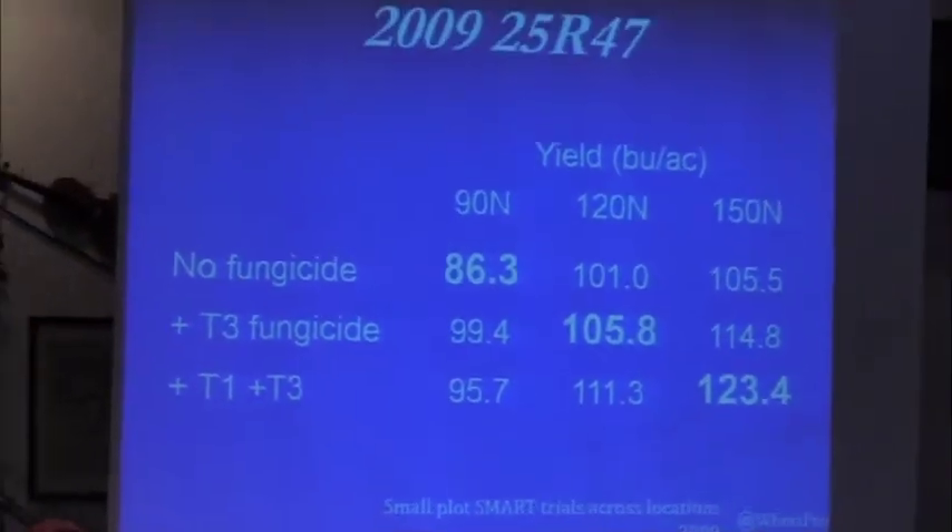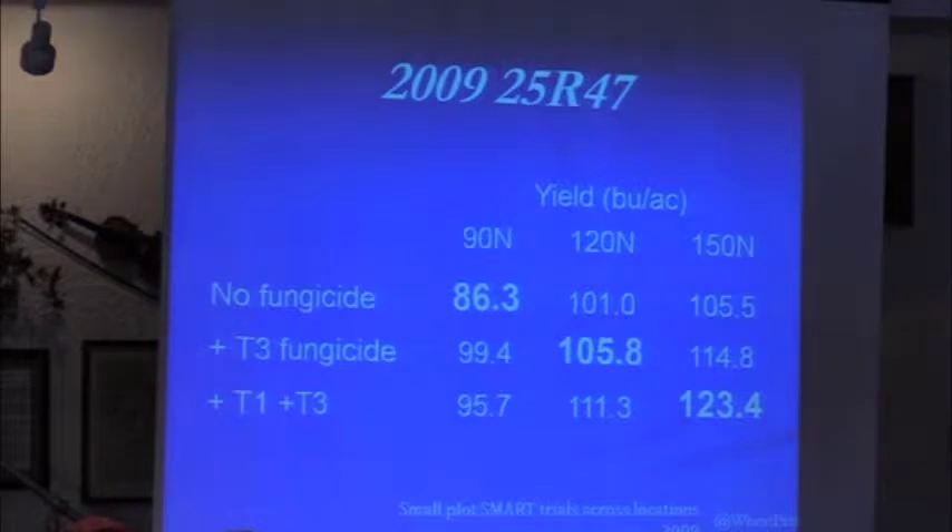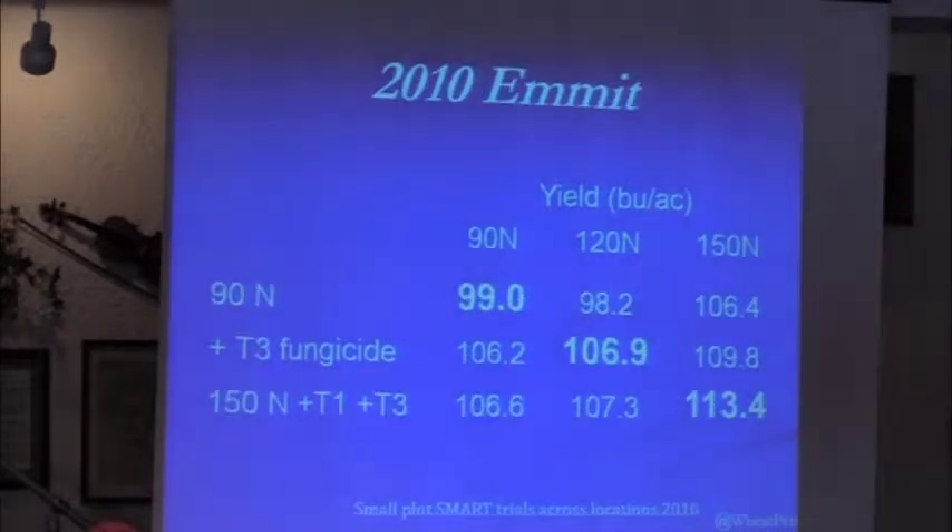Is there a variety difference? Our best variety — 8147 — showed a 37-bushel-per-acre yield increase. Unbelievable. Our least responsive variety, Emmett, got 14 bushels, which is just above break-even at 12 bushels. So there is a variety impact. If you don't have the right varieties, this doesn't work. You've got to try it on your own farm and your own variety. But when it works, who wouldn't want 30 bushels per acre more yield?